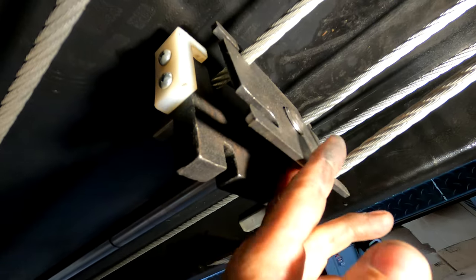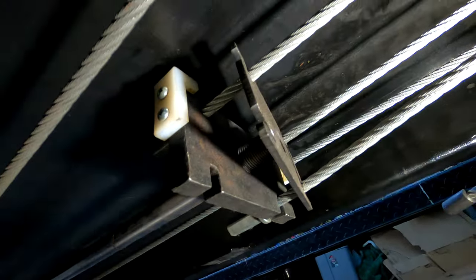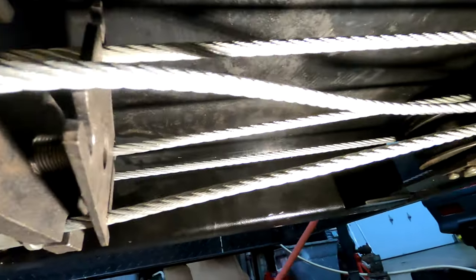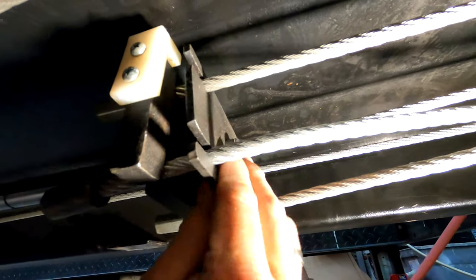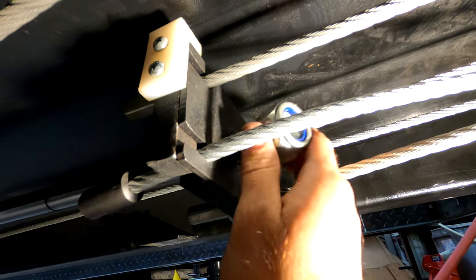I've removed the nut from the shaft — that's going to allow me to move this plate, and everything is nice and loose. We're going to wrap our line around this bottom pulley and then snake the line through here. There you go — just put the nut back on and tighten it down.